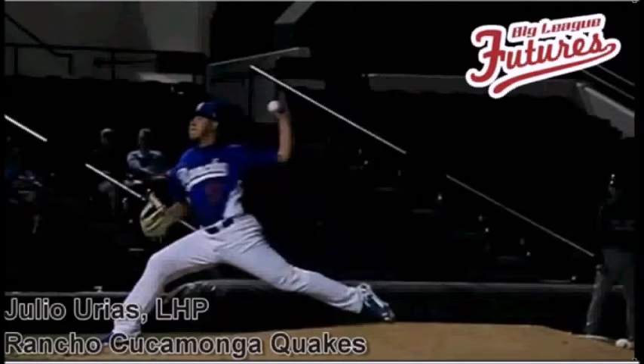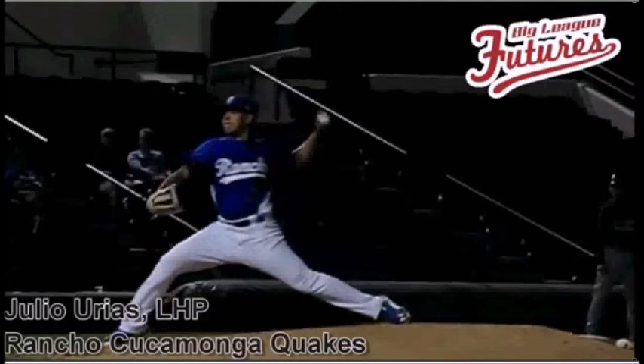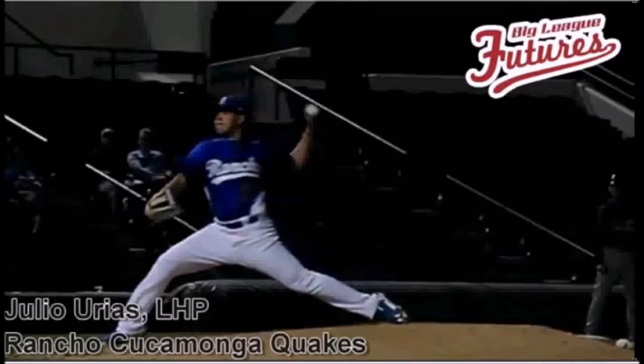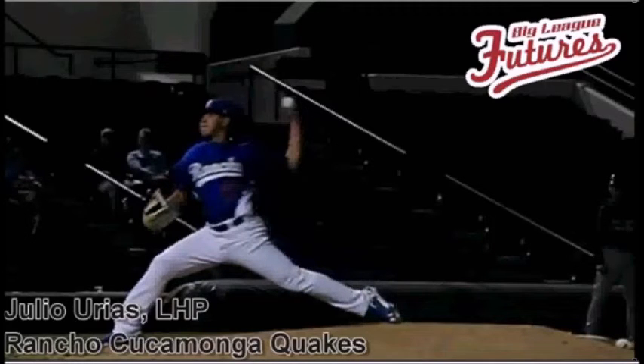He also times his arm extremely well — when he lands, right here, his arm is essentially flipped up. It's maybe a frame or two late, but essentially flips. His hips are extremely open and his shoulders are closed.